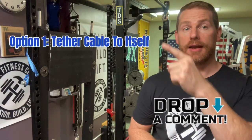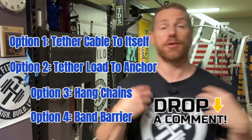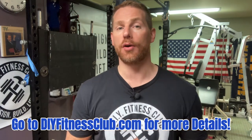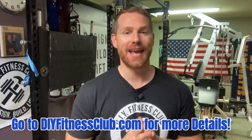Now it's time to rank those options. What's your favorite option? What's your least favorite option? Let me know down in the comments below — is it option one, option two, option three, or option four? If you're interested in my rankings, go to DIYFitnessClub.com to have my rankings revealed to you. That does it for today's video. For more helpful hints, hacks, tips, and DIY projects, be sure to subscribe to the channel to be alerted the moment the next video drops.